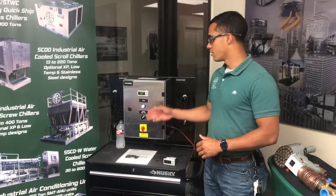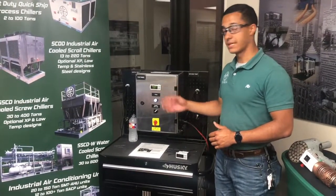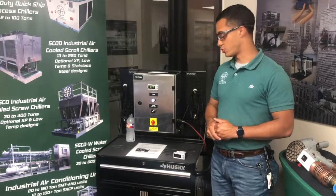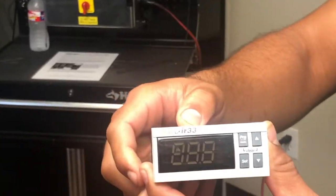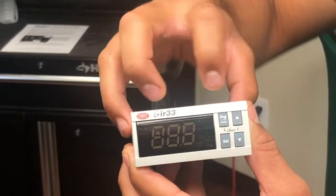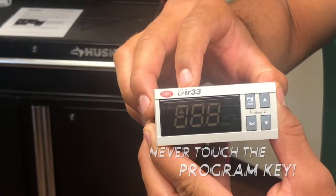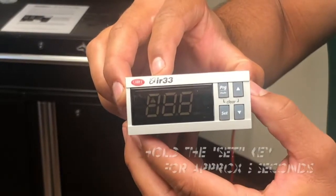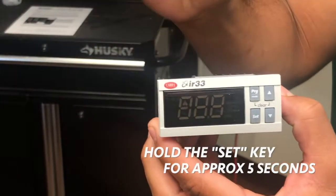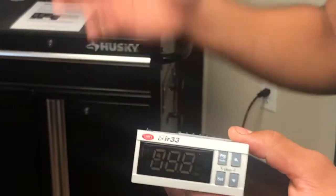All right, guys, welcome back. Now that you've been introduced to the IR-33 Corel controller, I'm going to teach you guys how to change the set points on the controller. Before we do that, I'm going to show you guys the four buttons you have available to change on this controller. The program key — never hit that or you're going to be calling us for tech support. To change your set points, you're going to hold the set key right there for roughly five seconds, and then this Corel will begin to flash and you can change your set points using the up and down arrows. I'm going to show you guys how to do that now on the live Corel we have over here.